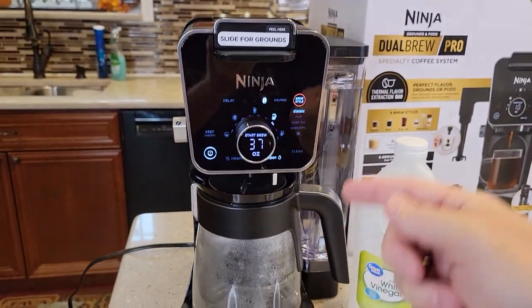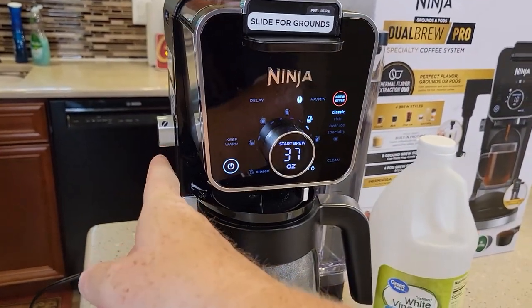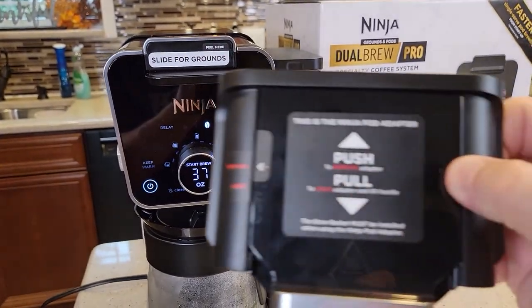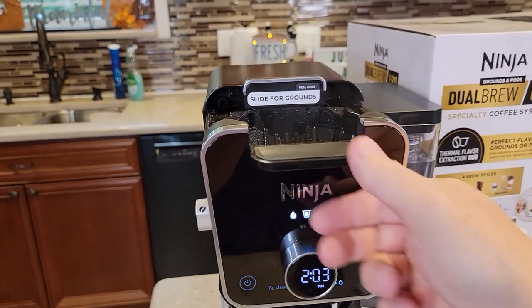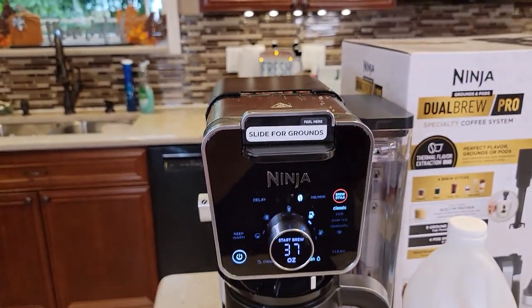Whichever one you think you use most, put it in that mode. So if it's hot water, move that switch to hot water. If it's K-Cup, put the pod adapter in. Mine's coffee grounds, so I've got this slid forward as if I was going to do coffee grounds.